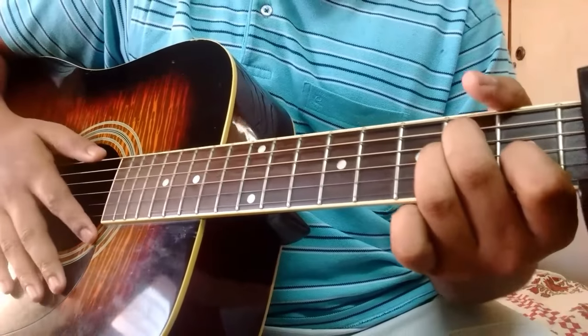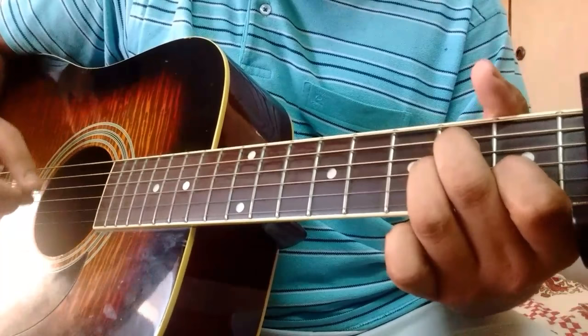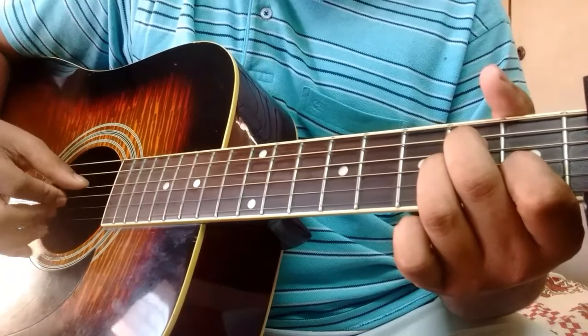For the second chord, the A minor, the picking pattern changes just slightly — now you're not going to be playing the E string, you're going to be starting with the A string. So it's A, D, B, G, and D.